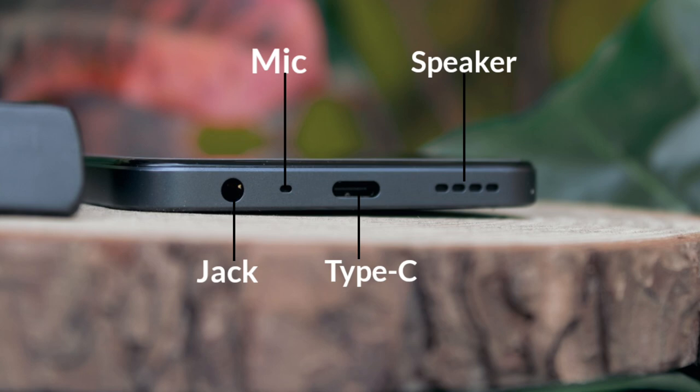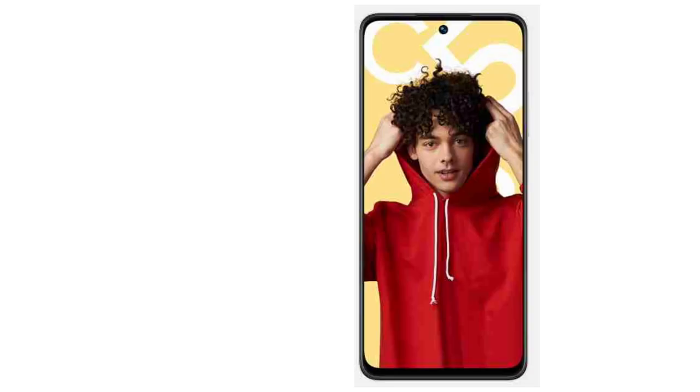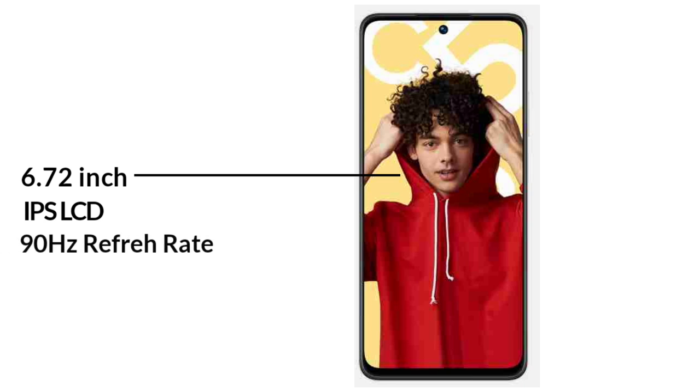Now talking about the display — it's a 6.72-inch IPS LCD display with a 90Hz refresh rate and 660 nits of brightness.